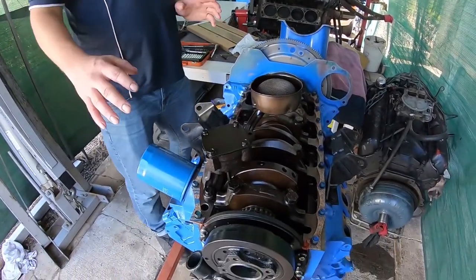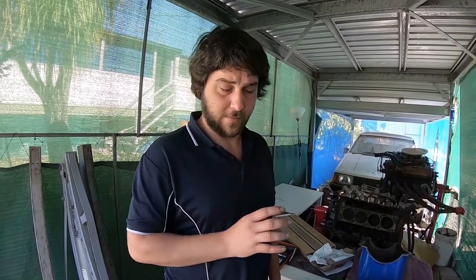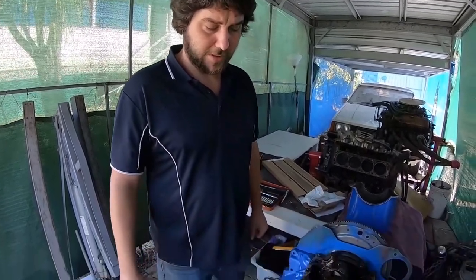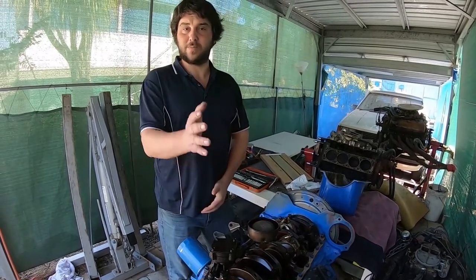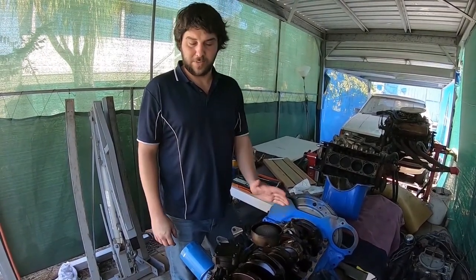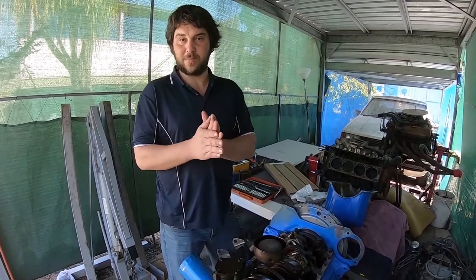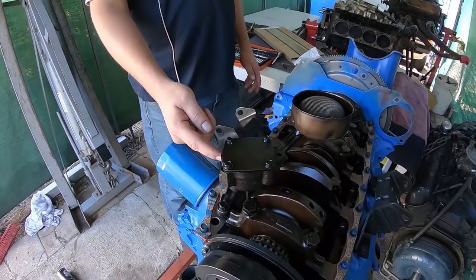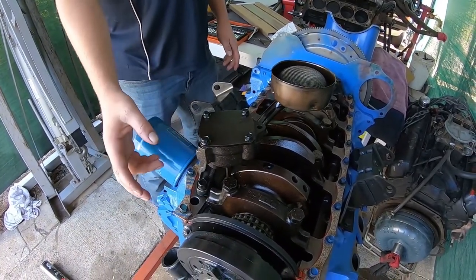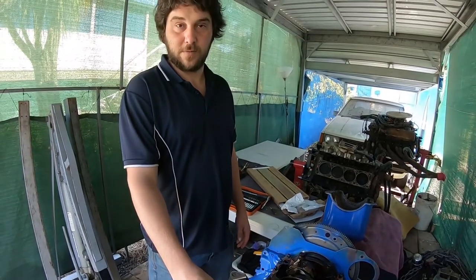We're doing a sump gasket today on a 351. Now I'm quite far into the job here, but there's something very important I want to tell you — this is pretty much the last stage where you're sealing up the bottom end. There are any number of reasons why you might have taken the sump off. If you've swapped the camshaft and gone from a hydraulic cam to a solid cam, this is the stage where you want to be mindful about what kind of oil pump you're running. This standard-volume one is perfect if you're running a hydraulic roller cam.